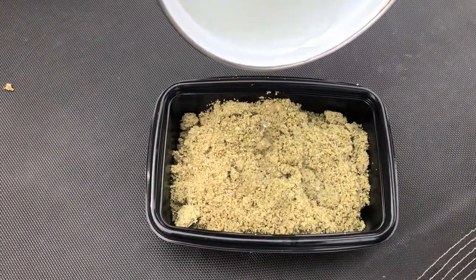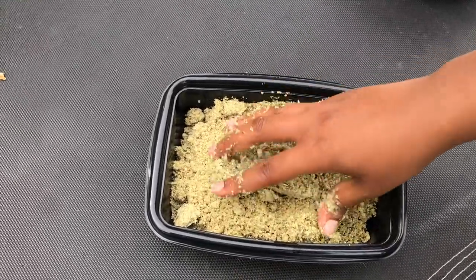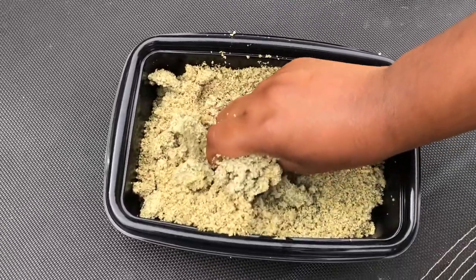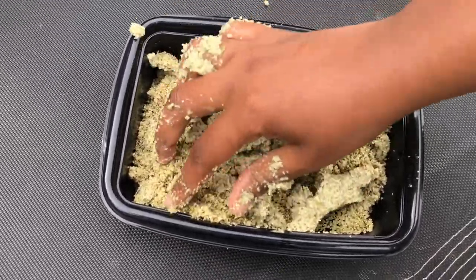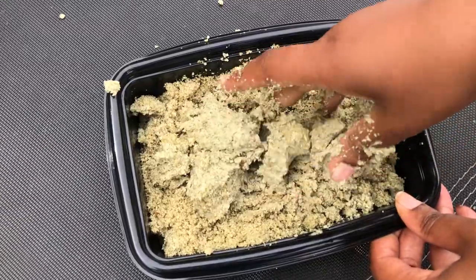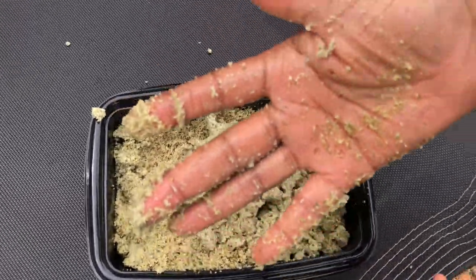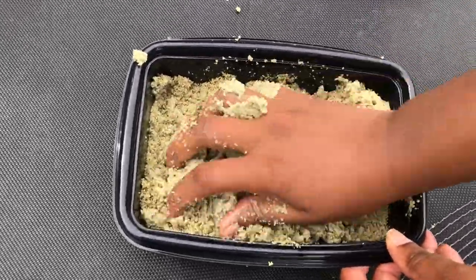Next you're going to use some warm water and massage the paste until it starts releasing the oil — you can see how much oil is on my hand right here. In the meantime you also want to put on some water and let that boil.